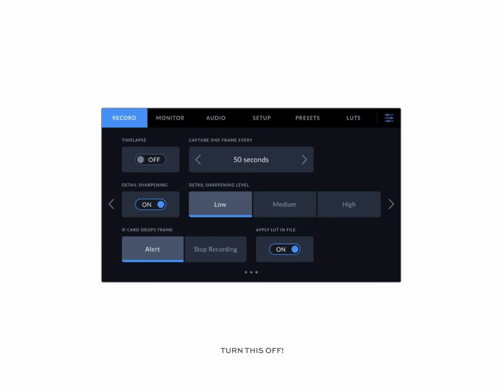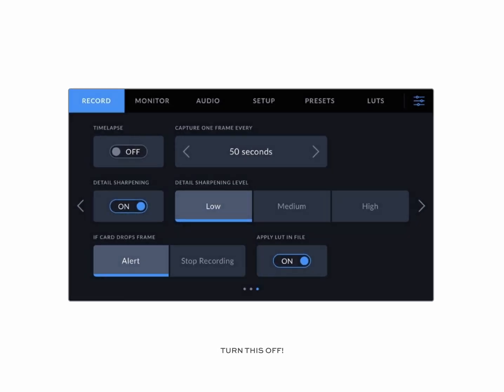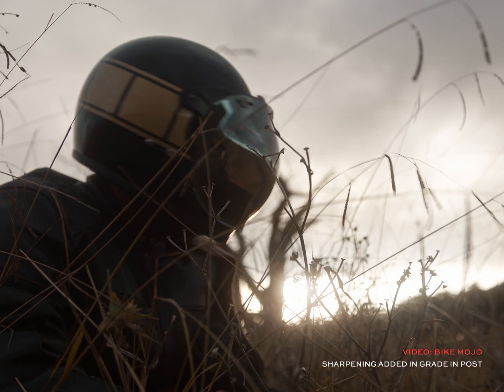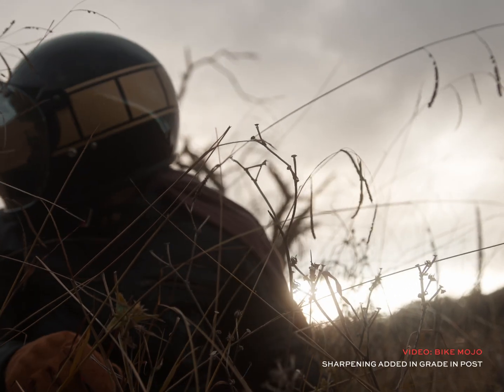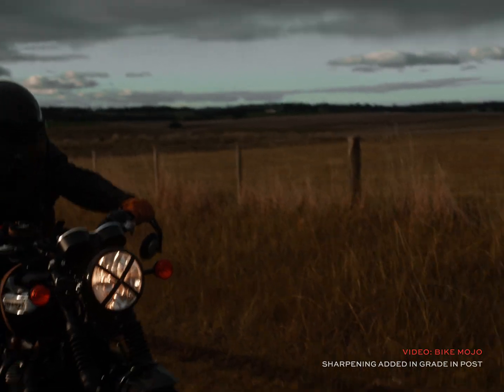Turn off auto sharpening — you don't want this baked into your footage. There are ways to get detail back in post, but you need the flexibility to change it later. If you bake in auto sharpening inside the camera, it creates a mess and removes the latitude you have when editing footage later. Turn it off, and if you want to bring sharpening back you can easily do so in DaVinci Resolve.